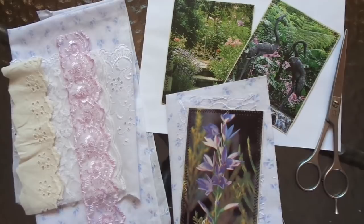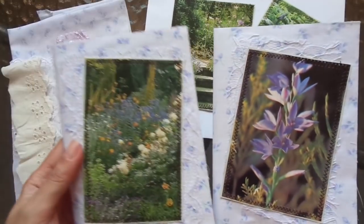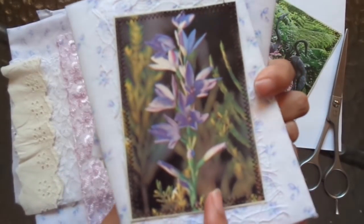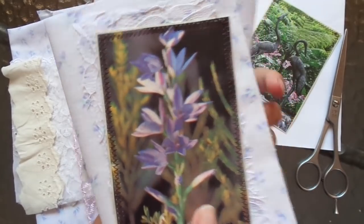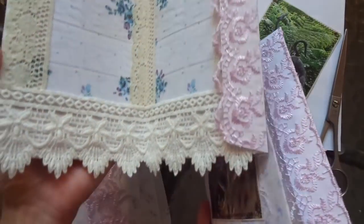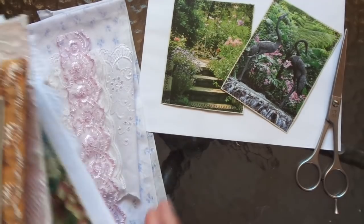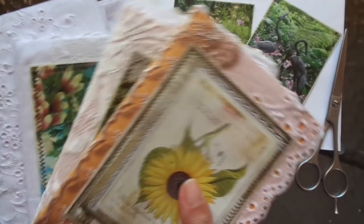I was so inspired that I created so many journal covers. I've already shared these two using Gina's lovely lavender fabric that she sent me — it is so beautiful — just showing the tulle or lace behind the sewn element, and that's what it looks like on the inside. I got on a roll basically, so I want to show you all the other ones that I made.